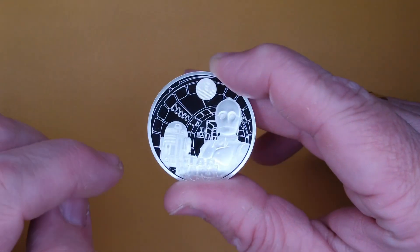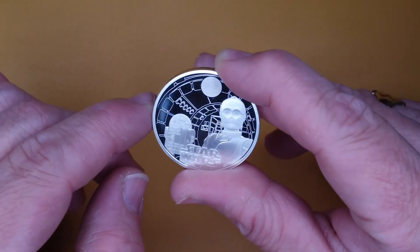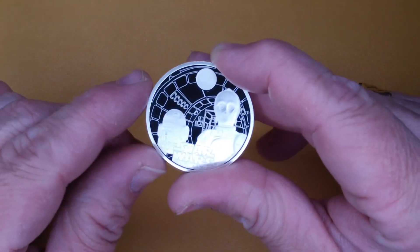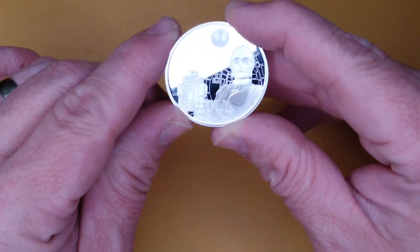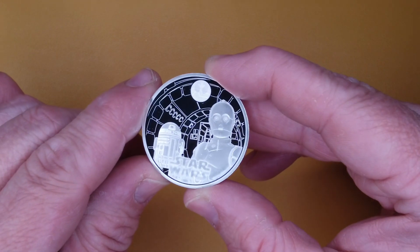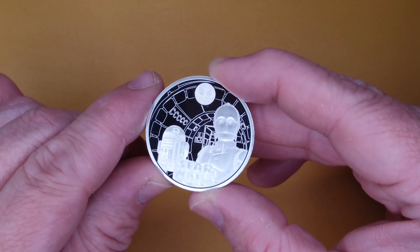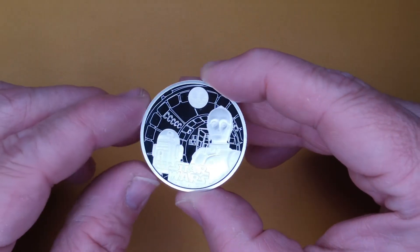You've got R2D2 in the background, really well milled and with more of a frosted look about him, and then C3PO and the Star Wars logo. Trying to get a good angle on that — it gets much lighter from the side. For all the Star Wars coins we've had, this is perfect so far.